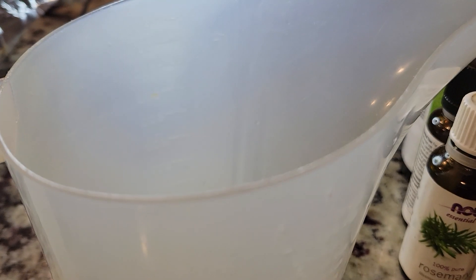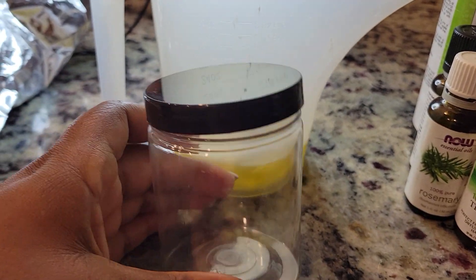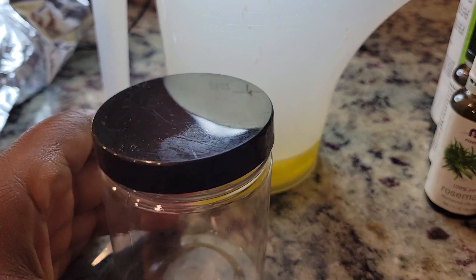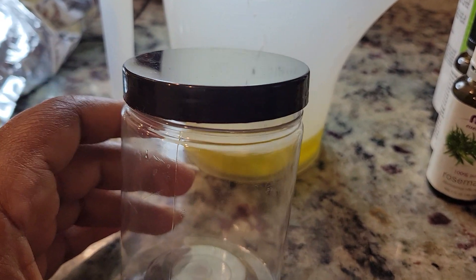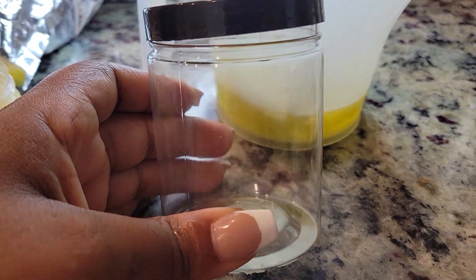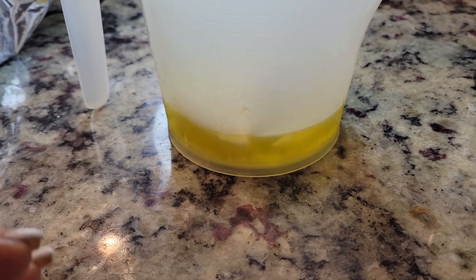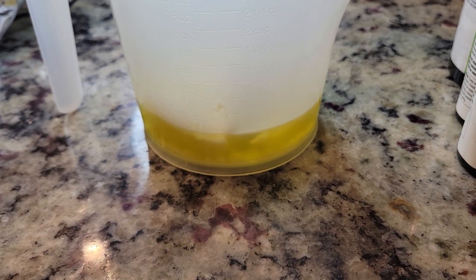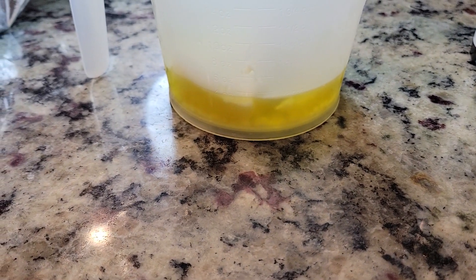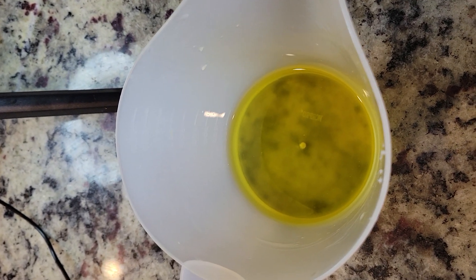Then you're just going to pour everything into your container of choice — I'm going to use this container. It's a fairly thin plastic, so you want to be careful adding the oil when it's really hot; let it cool down a little bit first. Once it's cooled, add your essential oils, then pour it in. It's going to take about 30 minutes, even in the refrigerator, to fully set up to the right consistency.